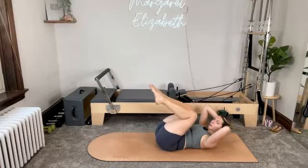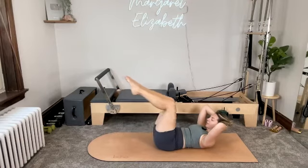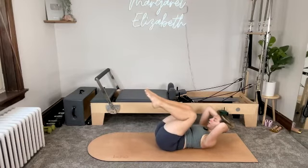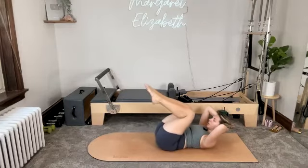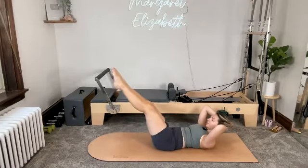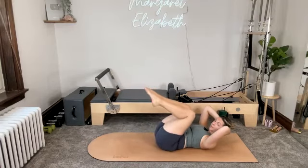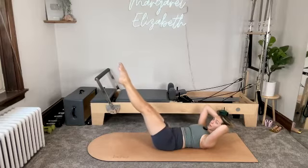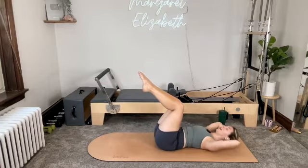For four — pull in and reach away. For three — pull in and reach. For two. And then one more. Knees pull back in. Lower your head all the way down. Take a second there at the bottom.